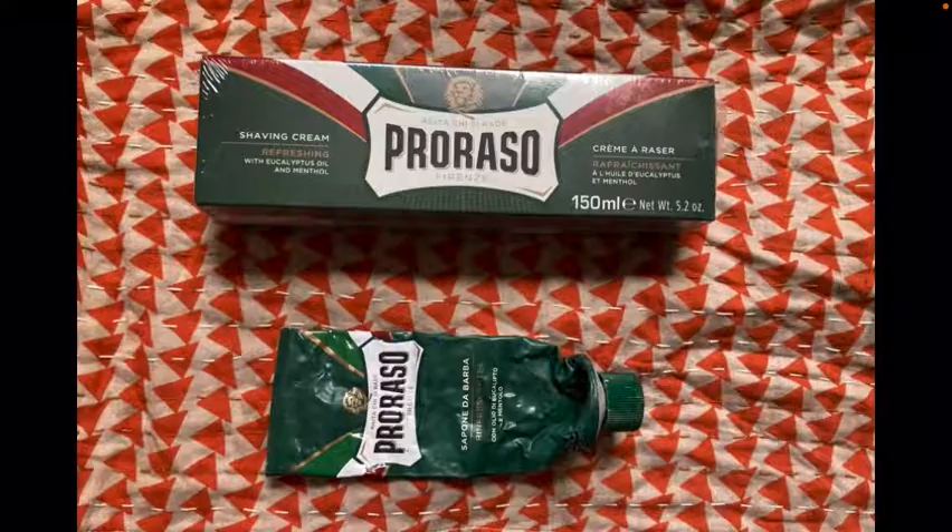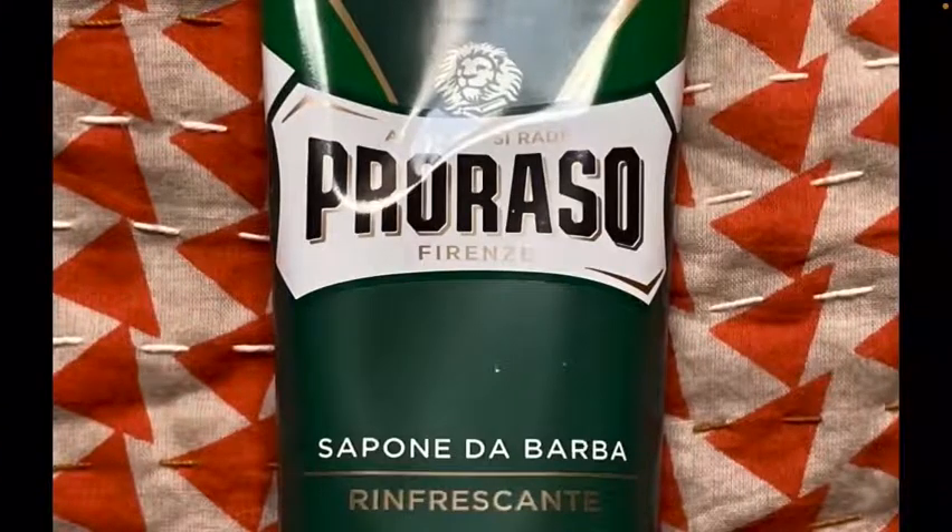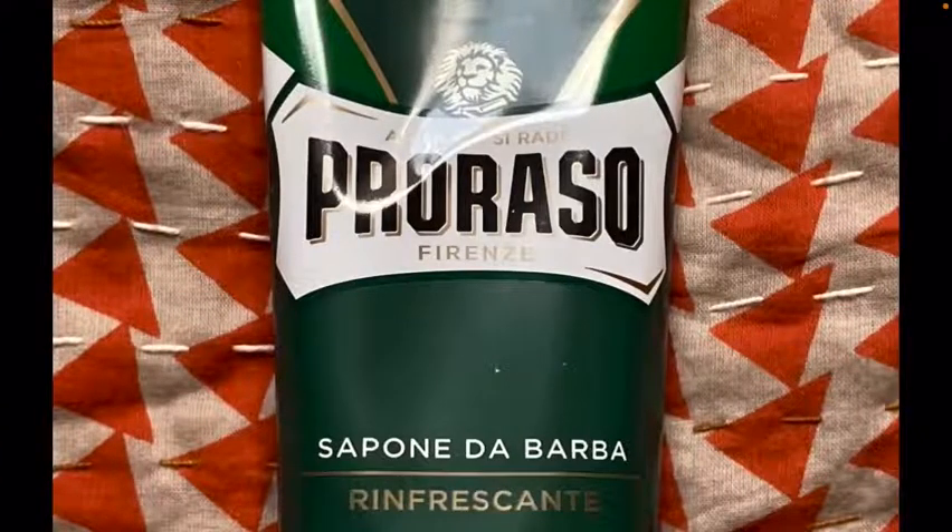On to the packaging. Here's an up-close look at the logo with the lion over it. Most of the labeling is in Italian, with a little bit in English on the box and on the other side of the tube.